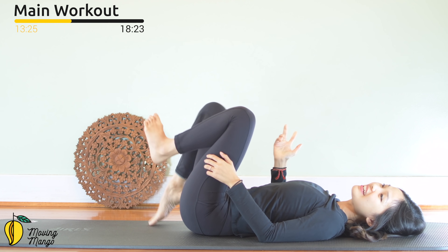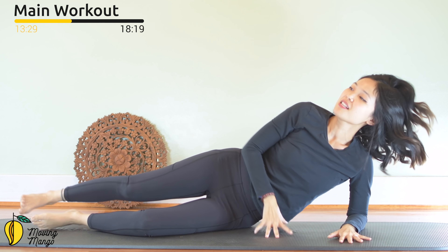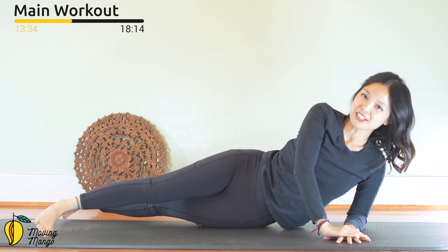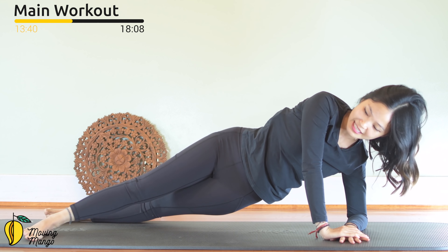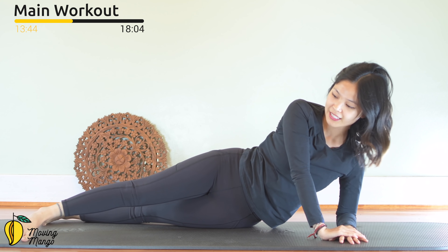Now the next movement — lean on one side. We're going to do a side lift. Put your forearm down to the mat, top leg to the front, bottom leg towards the back. Shoulders far away from your ears, hand supporting your head. Lift your hips as high as you can — start to make a little push for ten. Nine, eight, seven, six, five, four, three, two, one. Slowly bring it down.